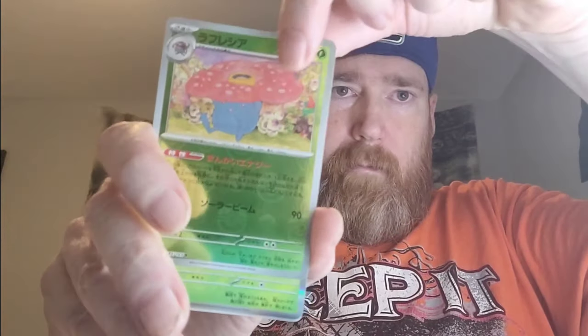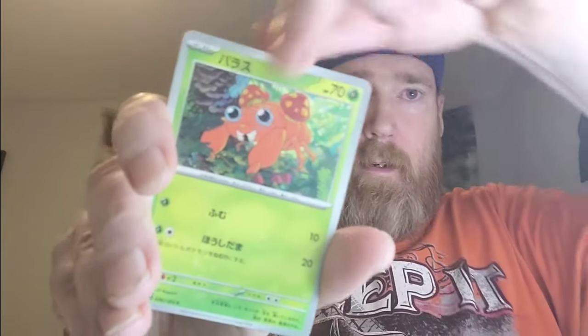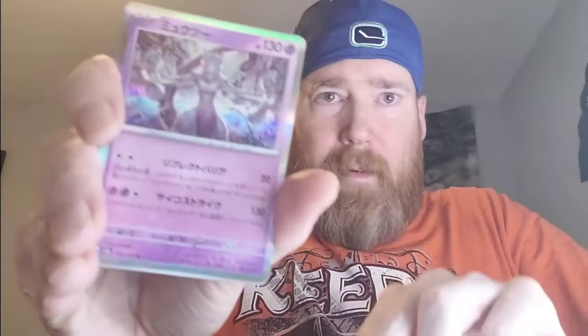Pack eight: Bulbasaur, Vileplume, non-Master Ball into Beedrill. We also got the God Pack as a chase — I haven't seen one of those yet. Pack nine: Psyduck, Paras, Primer, Pidgeotto non-Master Ball, into Mew. This is a cool card but not the Mew we're looking for. And that's it — we need some hits here.